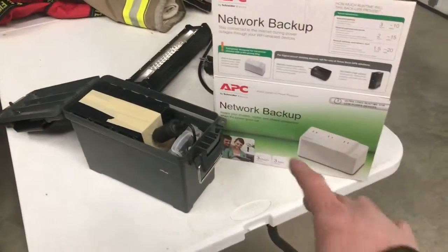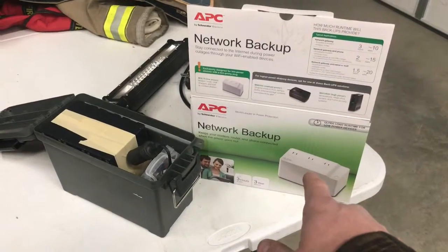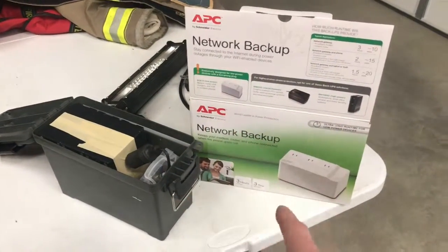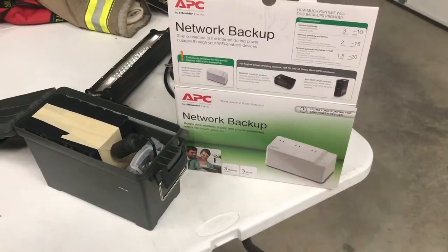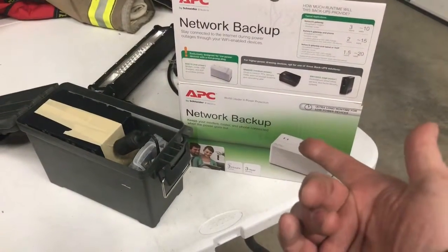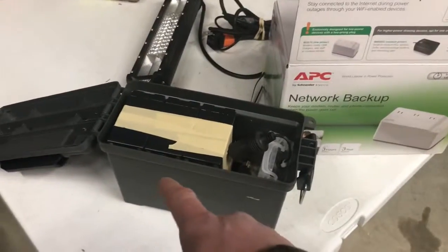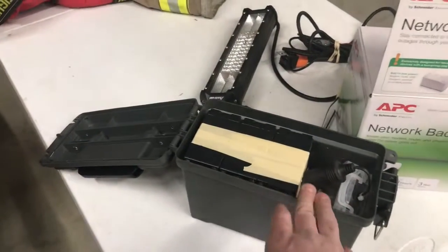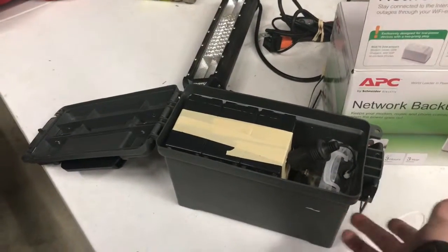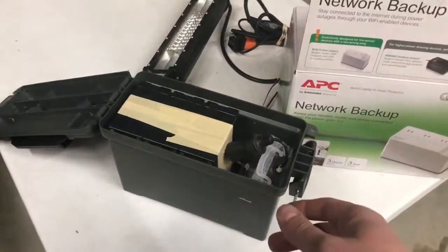I just wanted to show you the network backup battery power unit from APC. I actually got these from Sam's Club — they were like $8 when I bought them, and I bought like 15 of them. I figured I'd just mess around and make a little power box. I put three in here. Probably could have done four and mounted the switches or the cigarette plug on the front. That's a good idea.